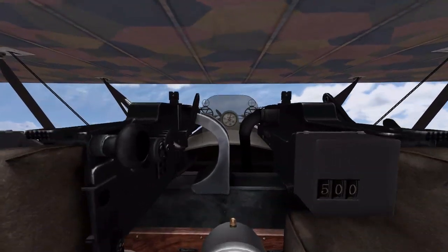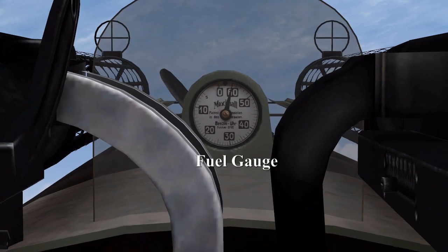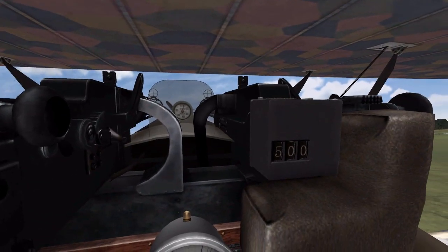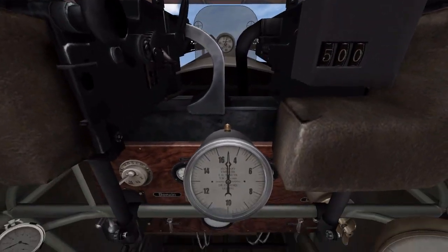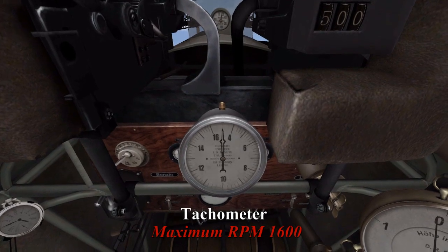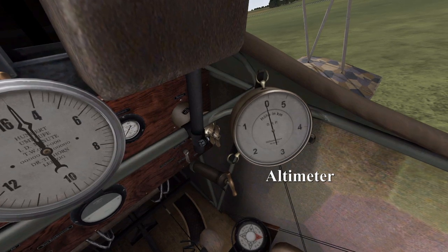The first gauge we're going to look at is the fuel gauge along the centre of the fuselage. We also have bullet counters on our machine guns so we know how many rounds we have left. Next gauge is the tachometer, max RPM 1600. And off to the right we have our altimeter, which is measured in metres.